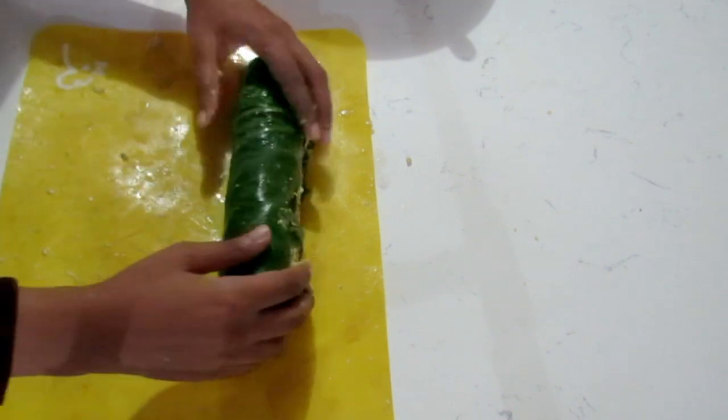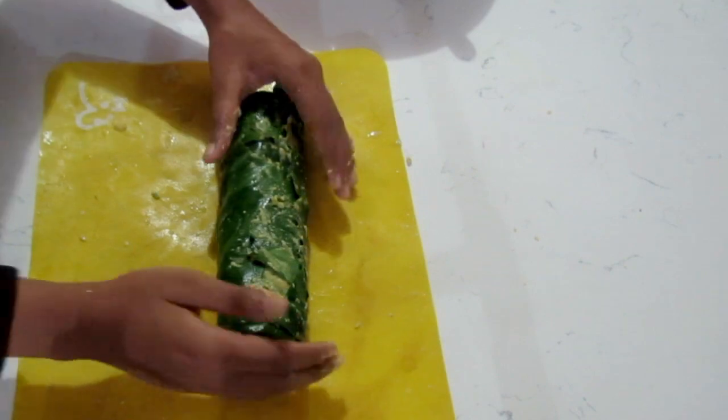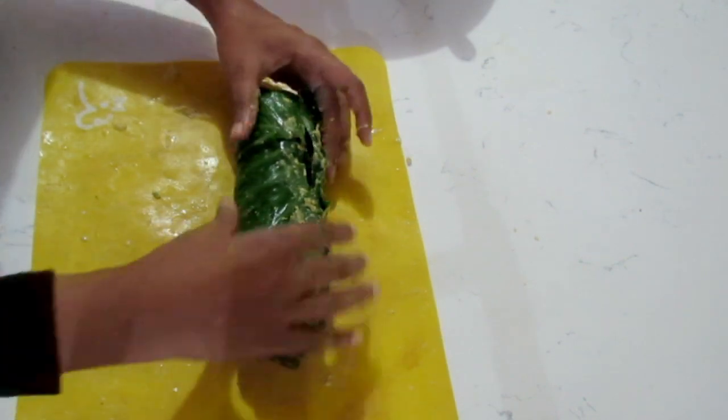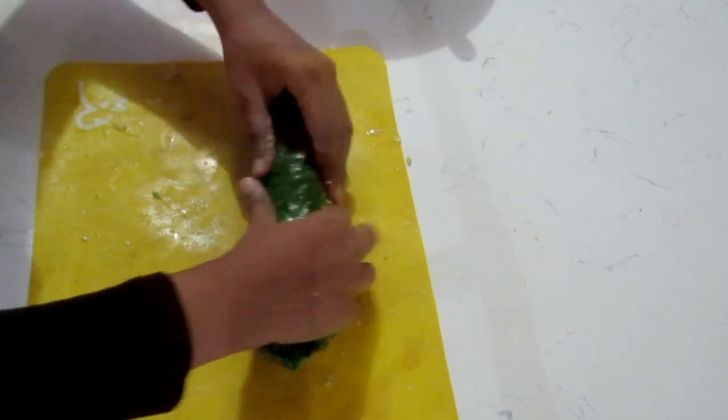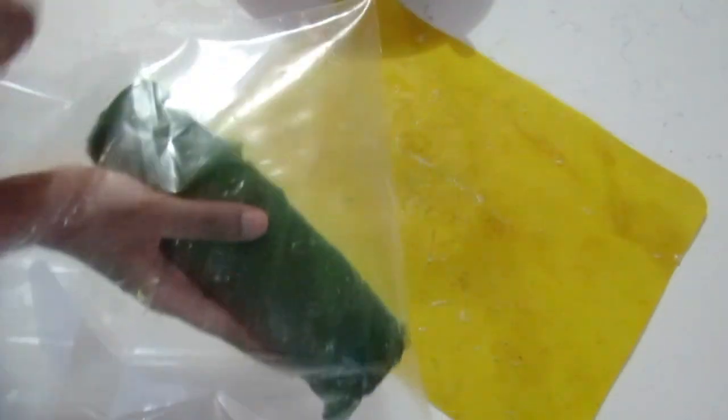Now that we have this roll, we're going to put it to freeze up a bit so that when it's time to cut it, it will be easier to work with. You're going to put this in the freezer just for some hours to harden up a bit, so I'm just going to put it into a bag.